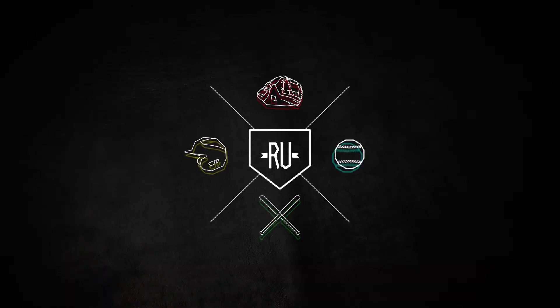How often should you oil and clean your glove? That all comes down to personal preference and how well you take care of your glove. If your glove always travels with you, it's not going to get very dirty. However, if your glove is always in the bottom of your equipment bag below all your other gear, you should probably clean your glove a little more often.